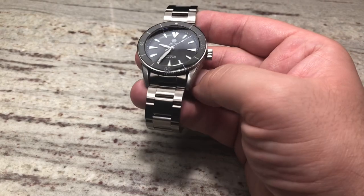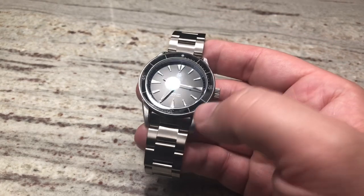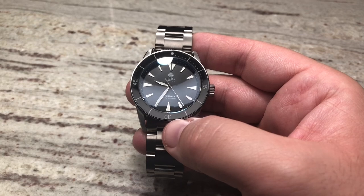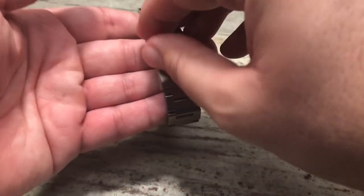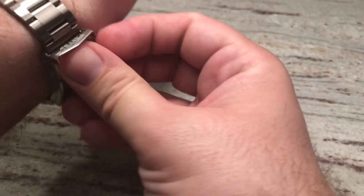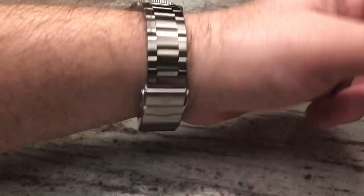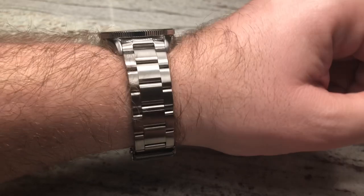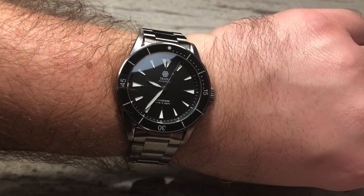Another beautiful thing about this watch — it has a three-year transferable warranty. He's going to warrant this watch for three years, and if you decide to sell it to a buddy, the next owner gets the remaining time on that warranty, which is really unheard of in the watch world. This watch fits perfectly — I wear a dress shirt to work almost every day and it looks great on my seven and a half inch wrist. You can notice zero scratches on it and that awesome anti-reflective coating in action.